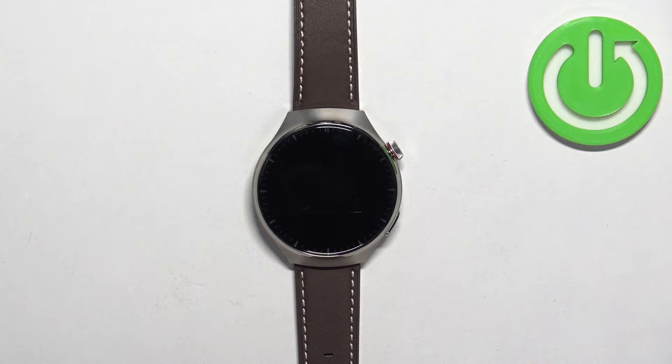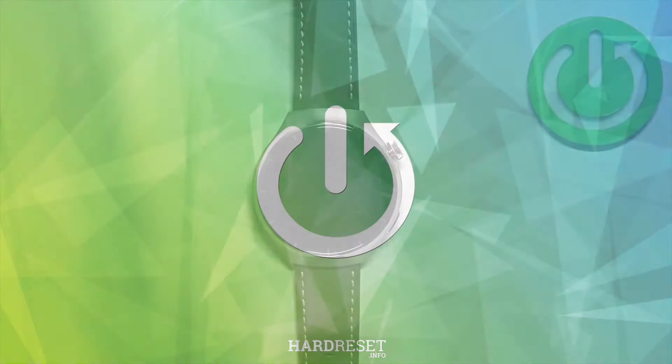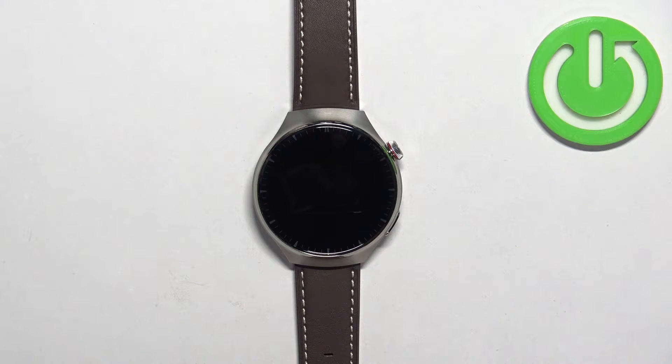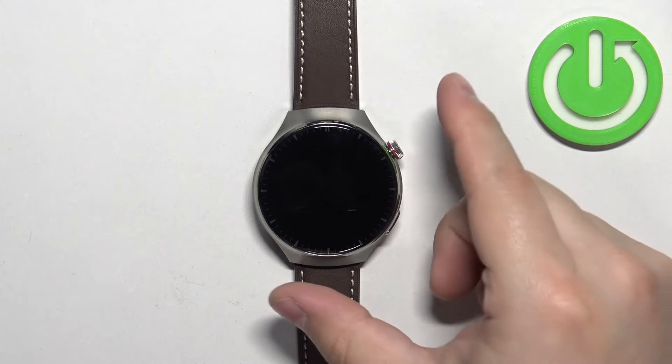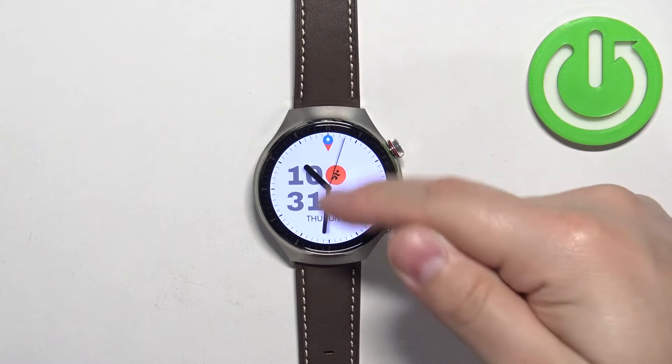In front of me I have the Huawei Watch 4 Pro, and I'm going to show you how to enable and how to disable the airplane mode on this watch. First, we need to wake up the screen on our watch, and you can do it by pressing the crown button.